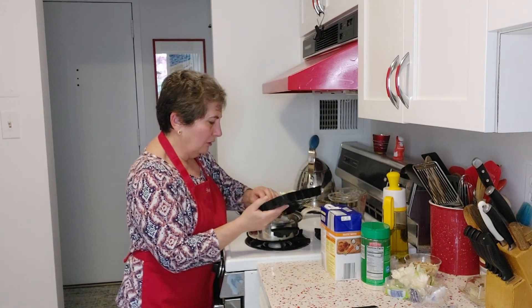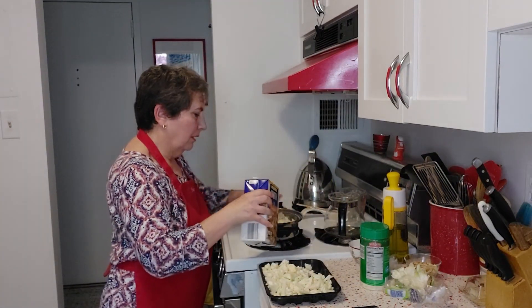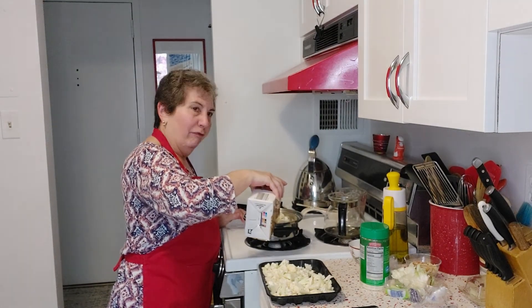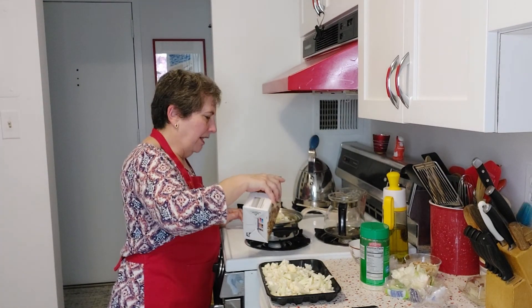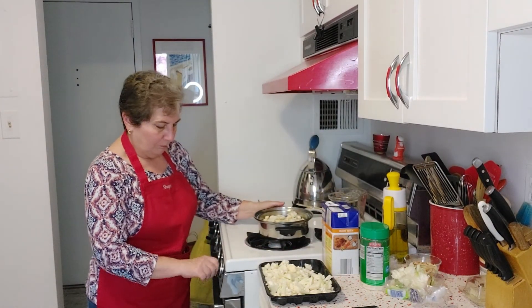I've dumped in a pot full. Now we're going to add broth to just cover it. You can always add more broth later to adjust the texture — if you like yours thick, use less broth; if you like it thinner, use more broth. Now we're going to set that to cook.